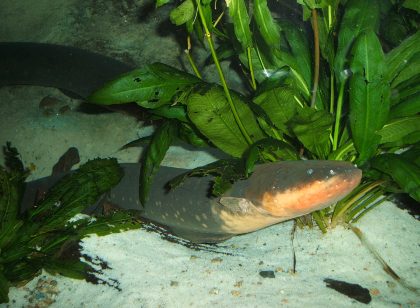The electric eel has an elongated, cylindrical body, typically growing to about 2 m in length and 20 kg in weight, making them the largest species of the gymnotiforms. Their coloration is dark grey-brown on the back and yellow or orange on the belly. Mature females have a darker color on the abdomen. They have no scales.